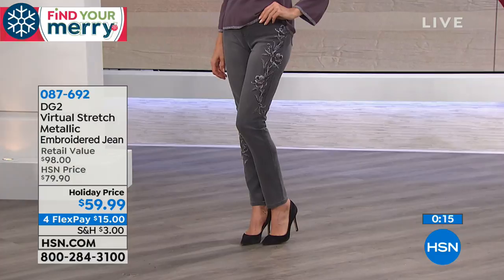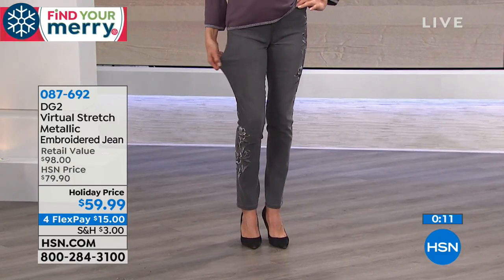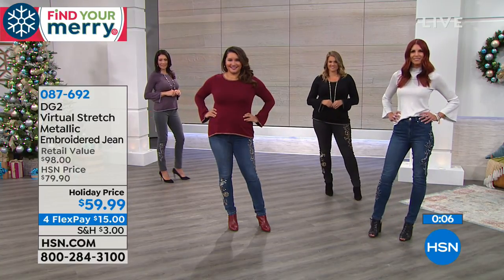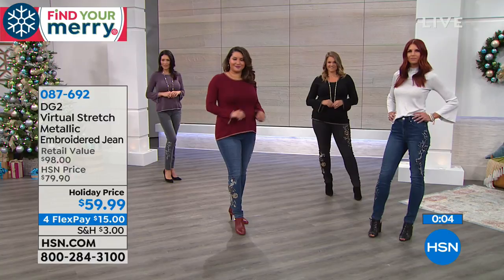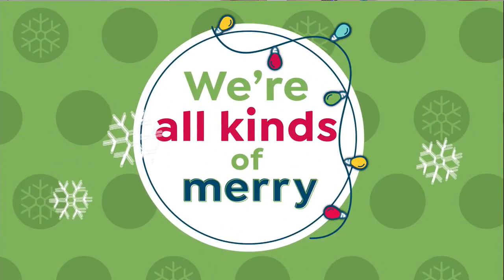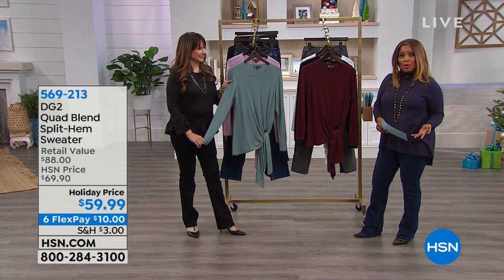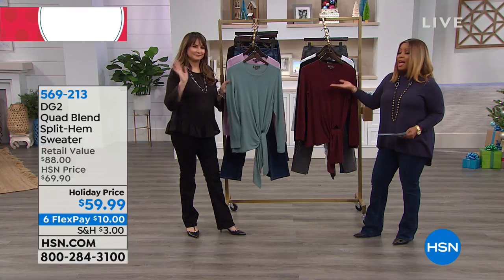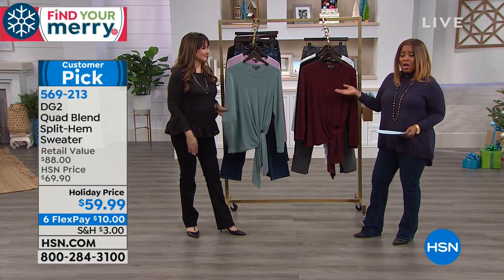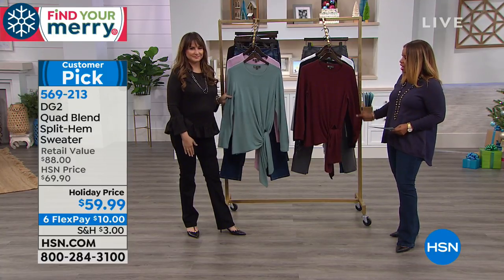Even if you're hesitant about embroidery, the gray is the most subtle option. Happy holidays — Marlo is your host, joined by DG2 guest expert Siobhan Sarna, who works alongside Diane Gilman to bring the DG2 line to HSN.